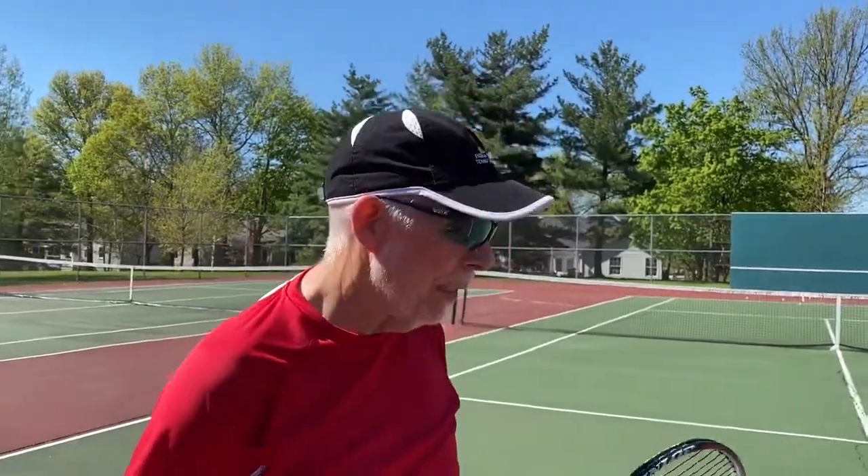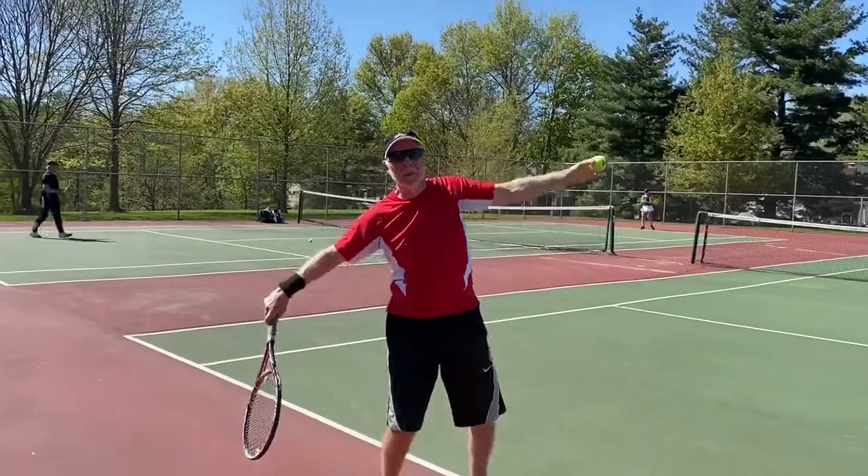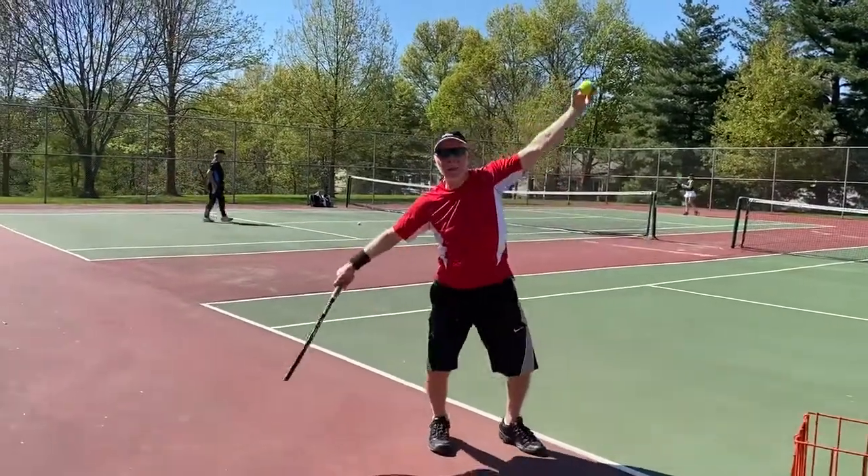Hi everybody, it's Coach Pete. This is the second in our series on the serve. Last time we left you with the separation of the racket arm and tossing arm and the turn.